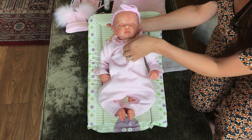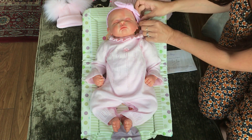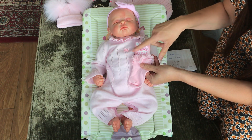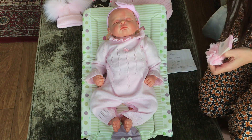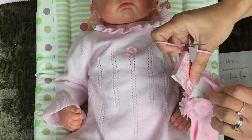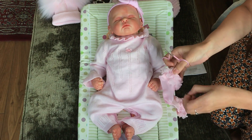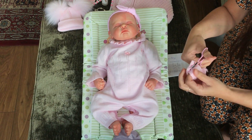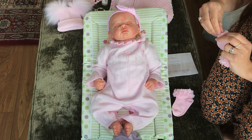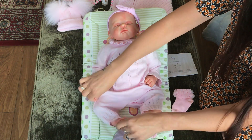She needs a pair of socks. I like the look of these because the little lace goes with the little bows — same colour. I'll just cut these off. Don't want to scratch her or anything. Same again with the toes. Here go the socks — probably massive on her because she's only tiny. There we go.